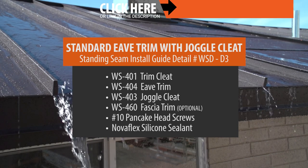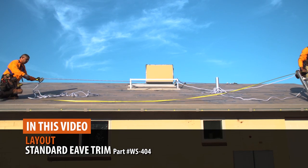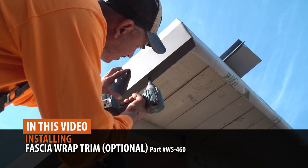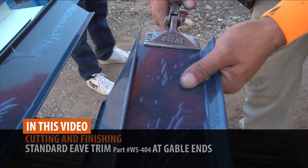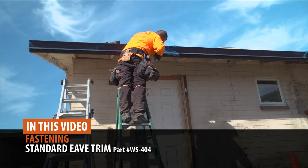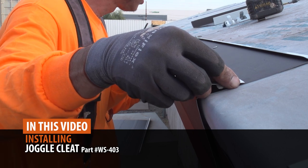For this installation, these are the parts that are required. In this video, we'll walk you through laying out your trim, installing an optional fascia wrap, installing trim cleat, cutting and finishing eave trim at gable ends, overlapping eave trim, fastening eave trim, and installing a joggle cleat.